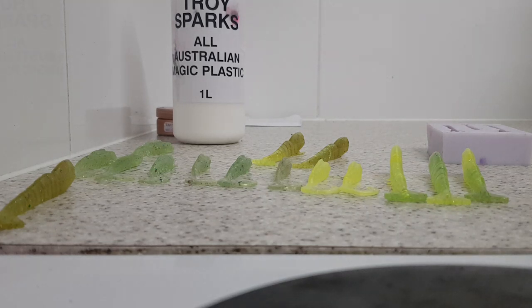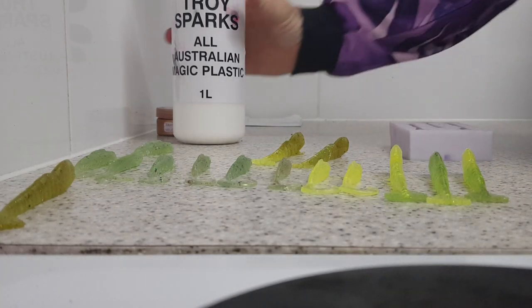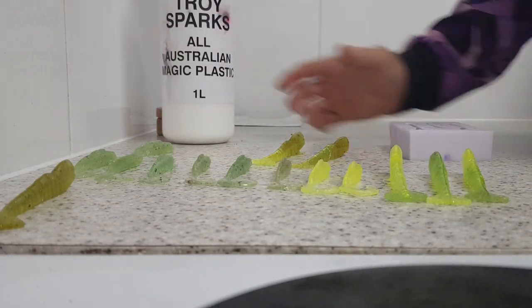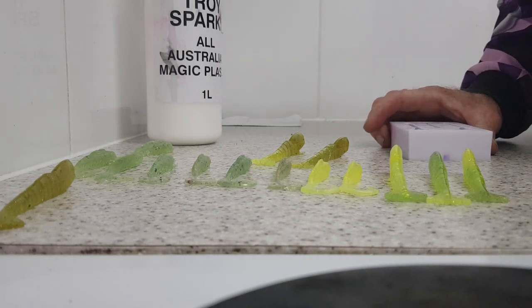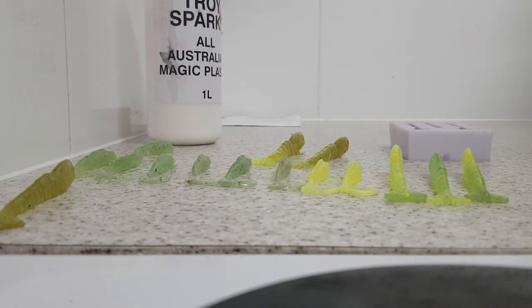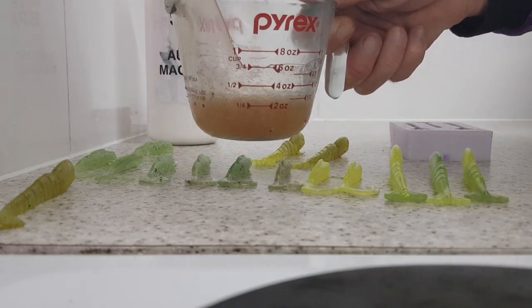This is an awesome way to keep your tackle box full — you make about 130 lures out of this bottle. Any lures you get, you can bring home and recycle. Any ones that are broken from fishing or whatnot, you can bring home, remelt, and recycle.